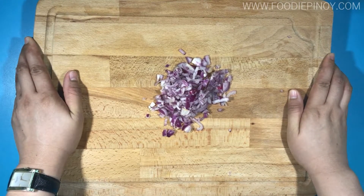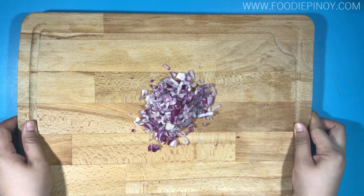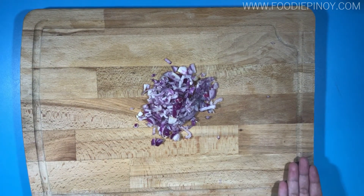Make sure not to press too hard. Cool, right? And that's how you chop your onion!